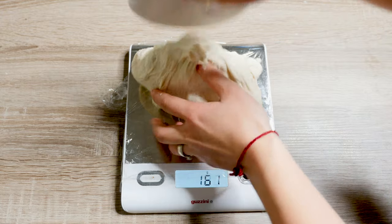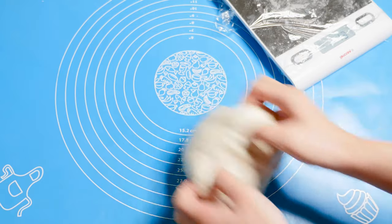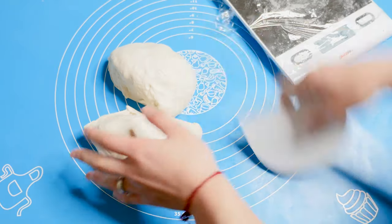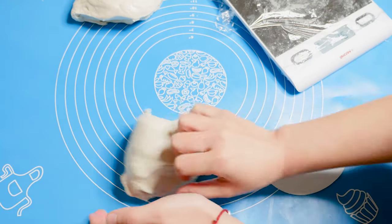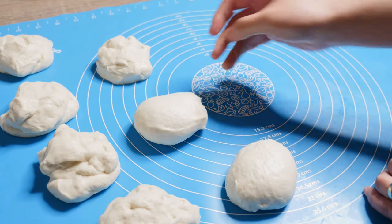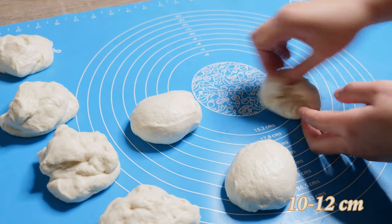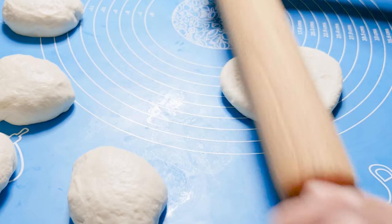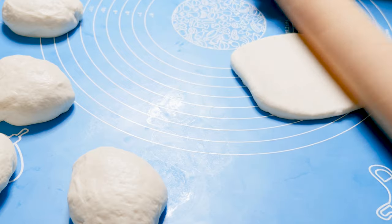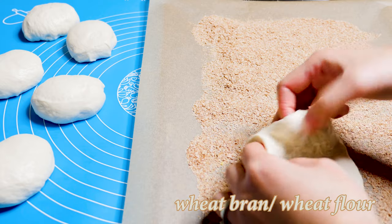Separate the dough with a dough cutter into 6 or 8 equal parts. Roll each one into a round ball and flatten them with a roller to about 10–12 cm in diameter. You can stretch them with your fingers to get the perfect shape, then lay them side by side on a baking tray covered with wheat bran or wheat flour.